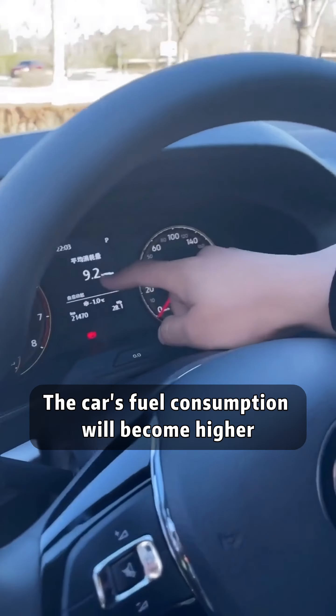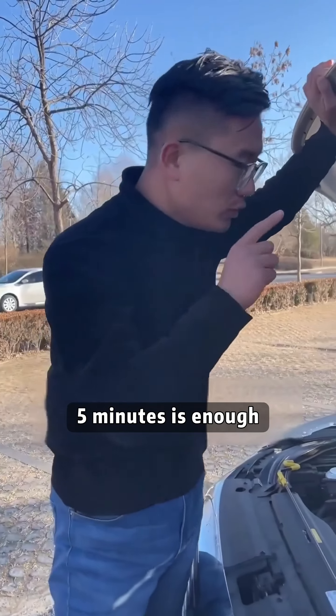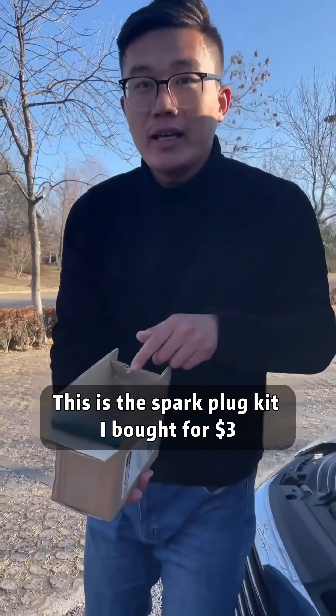If you haven't replaced your spark plugs for a long time, the car's fuel consumption will become higher. I'll teach you to replace it yourself — five minutes is enough. This is the spark plug kit I bought for $3.